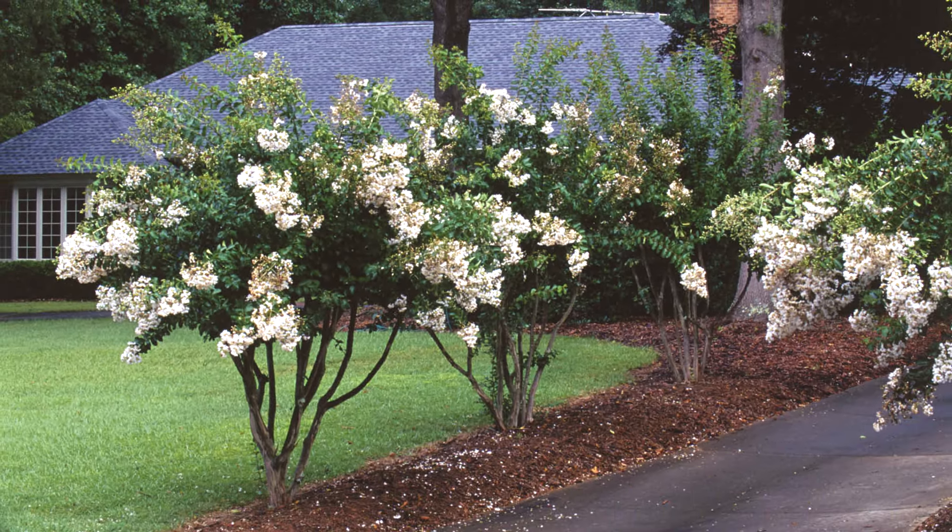Take my advice. Just say no. Don't murder your crepe myrtles.